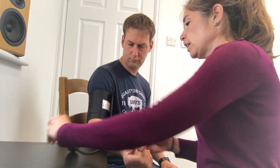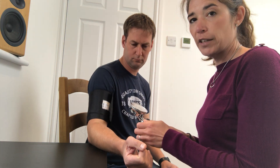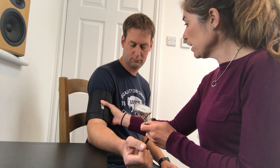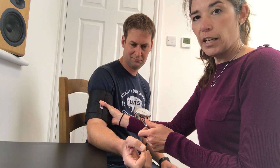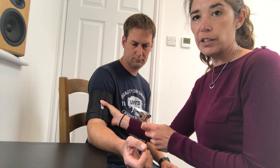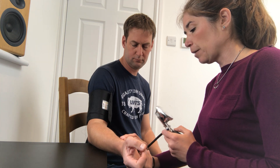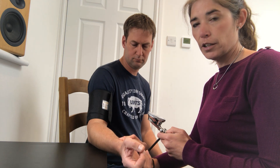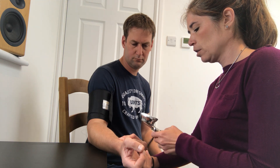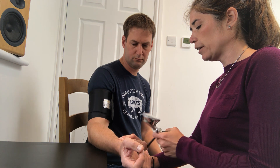To start, make sure all the air is out of your sphyg. Remember: righty-tighty, lefty-loosey. Make sure it has no air in it, then turn it to the right to shut it off. Then come down and palpate the radial artery, and start to inflate until you feel the pulse disappear under your fingers.